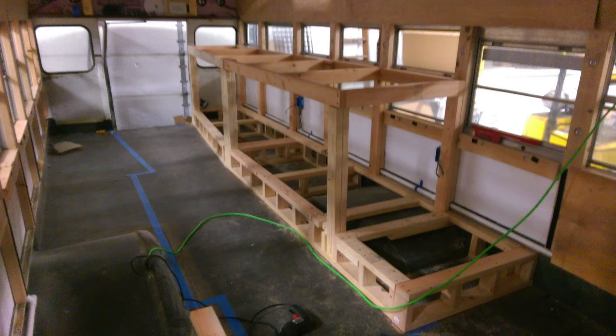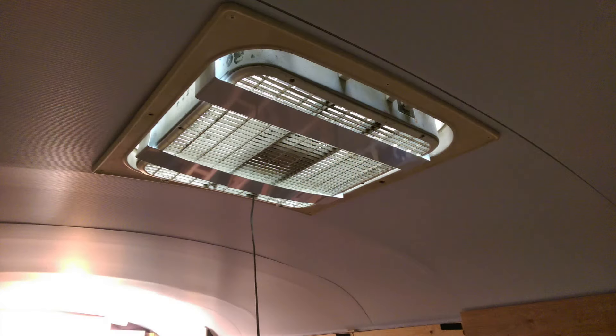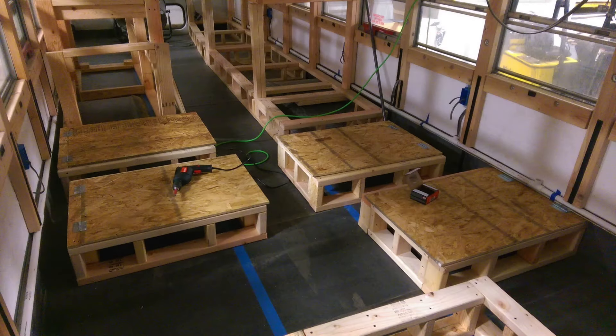This will be four bunks for four people. The total amount of seating on the bus is about 16 people comfortably, between the chairs and the couch. We have a total sleeping capacity of eight people — that's the four bunk beds, the couch, and the table-chair combos that can turn into beds.